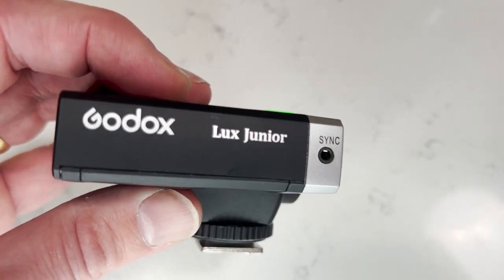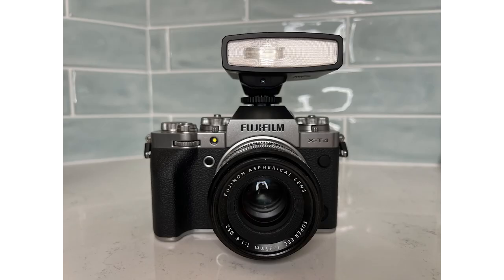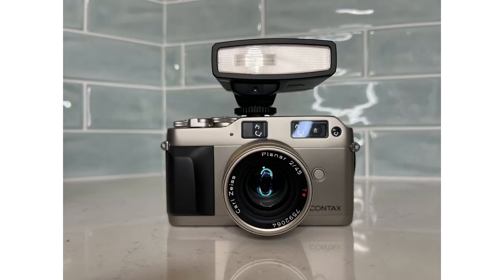In this review I'll give you a quick overview of the flash, how to use it, and I'll show you some sample photos I took on my Fujifilm X-T4 and my Contax G1.